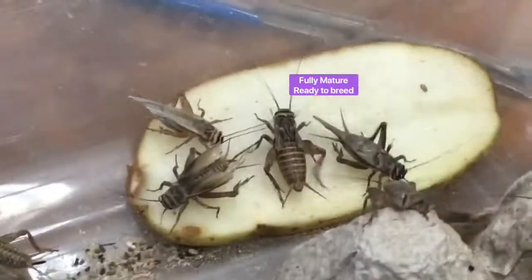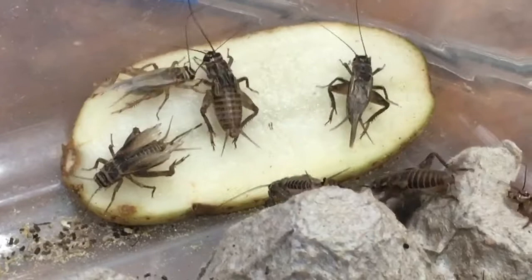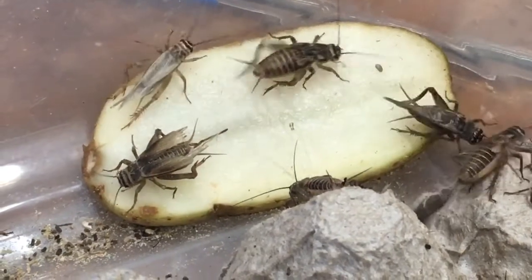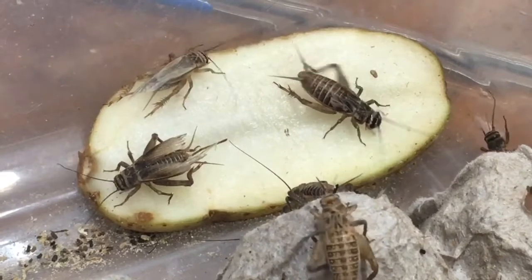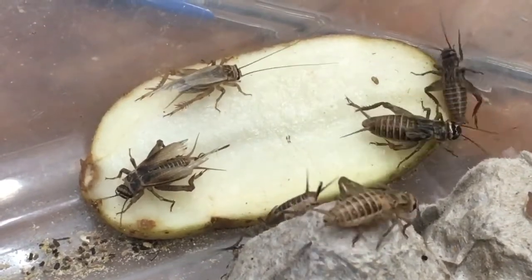Notice the difference with this one — no frayed ends with the wings. They're very organized, which means she's molted at least 24, maybe 48 hours previous. So she will be ready to breed right now.